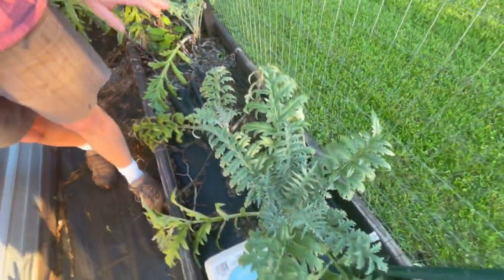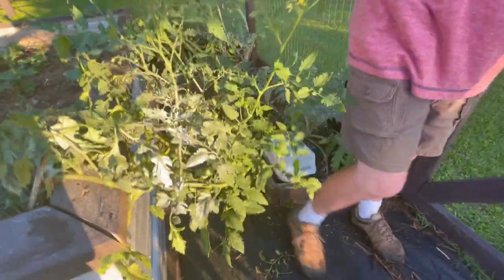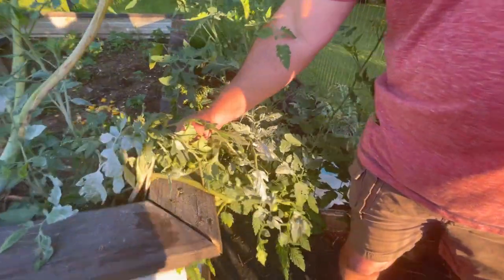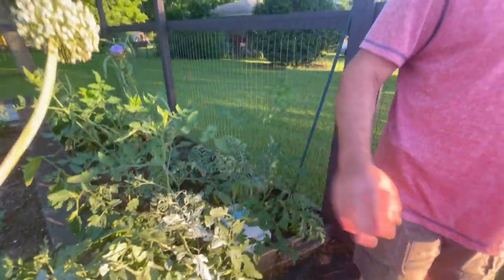We put in one little cherry tomato plant. I wanted it right by the garden gate door so you can walk in and just enjoy these little cherry tomatoes without having to bend over. These are a golden variety like a Sun Sugar or some variety like that. We've got one turning — that'll be our first tomato, probably ready today.